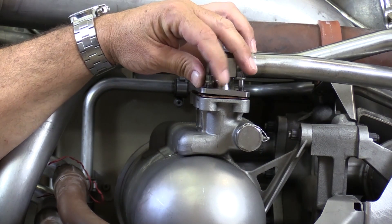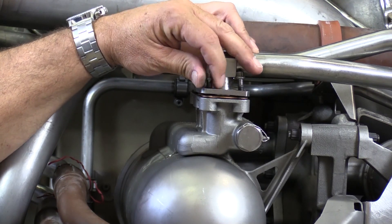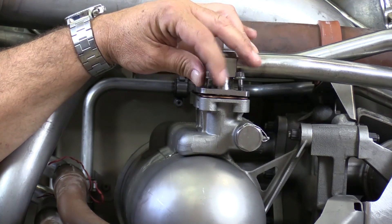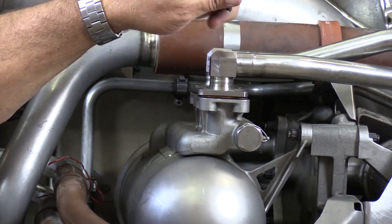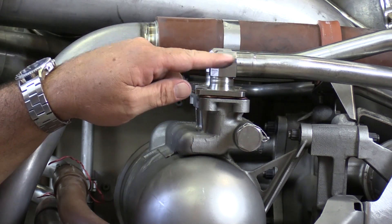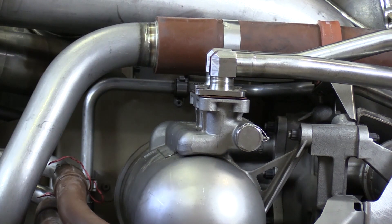Now I'm removing the oil in and out tubes from the top of the heat exchanger. You'll definitely want to have a five-gallon or so bucket ready for this. There is no way to drain the oil system before we do this step, so we're going to be draining these lines at least into a five-gallon bucket.